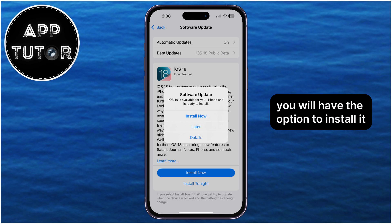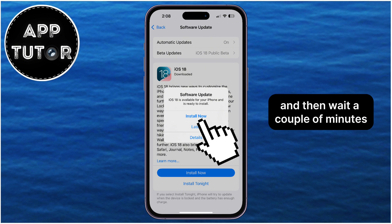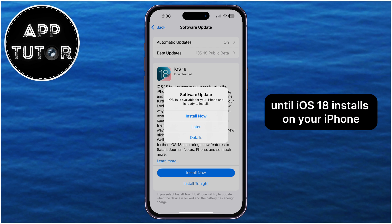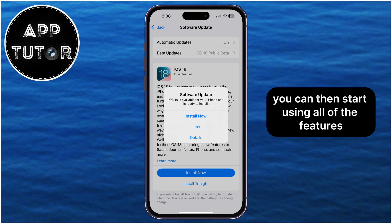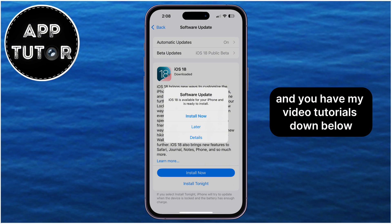After it downloads, you will have the option to install it. So just tap on install, and then wait a couple of minutes until iOS 18 installs on your iPhone. You can then start using all of the features which iOS 18 offers, and you have my video tutorials down below.